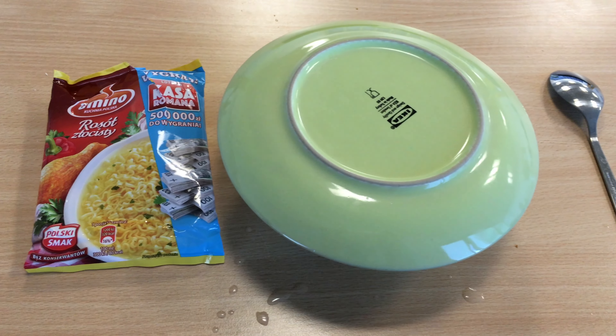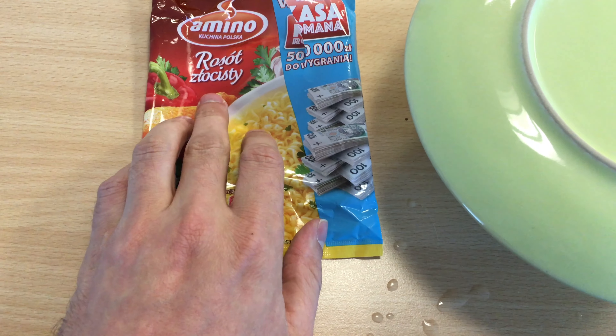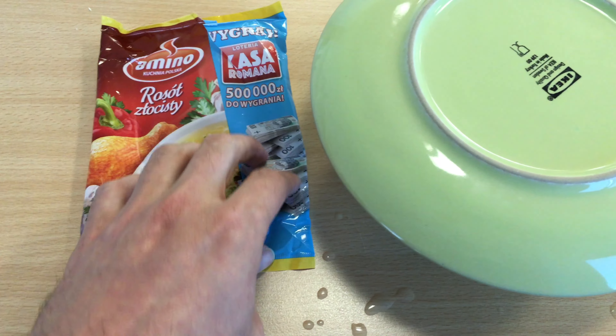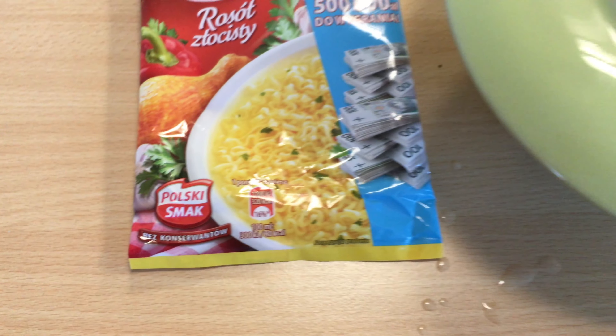Hi, welcome to my channel again from Ireland. We're going to review Amino Polish cousin Rosół Złocista, which is golden chicken soup. Of course, with the promotion we can win something — maybe we're going to win — and this is a product of Poland.